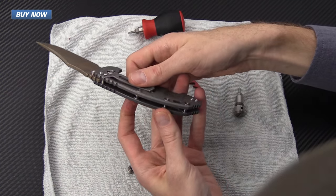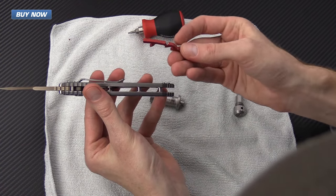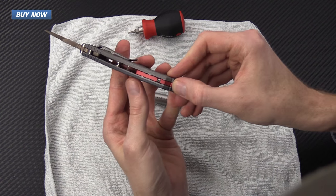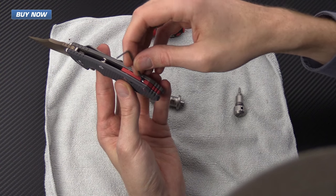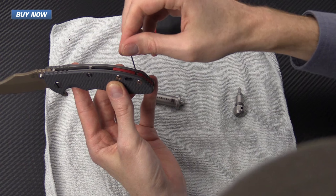Now the knife is fully reassembled. Installing the modular backspacer system is actually very simple — it has two little hooks that simply slide right into place on those two barrel spacers in the back. You take the included wrench, insert it into the set screw, and just hand tighten it down.